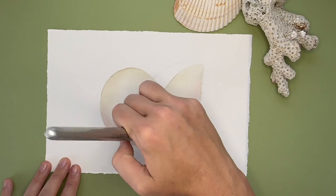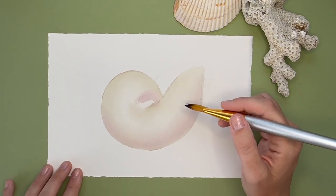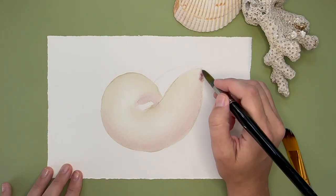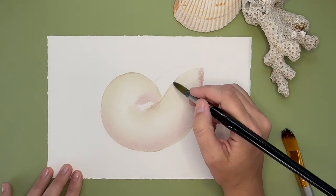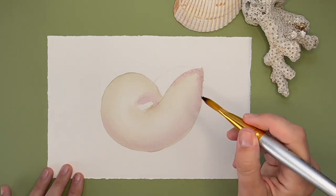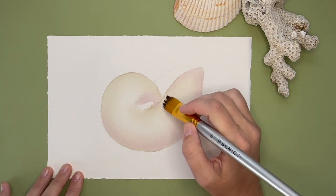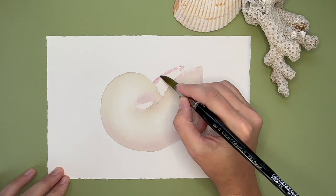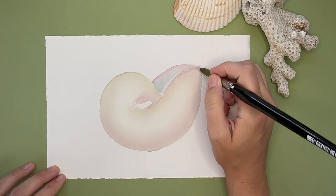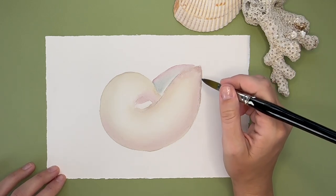Just keep blending away, adding pigment and blending. I added more purples and more shadows to the top of the shell. Where watercolors get tricky is you have to know how to move quickly — you don't want your paints to dry before you've created that really nice blended shadow. But you also need to know when to stop and let the painting rest and completely dry before moving on to the next layer.